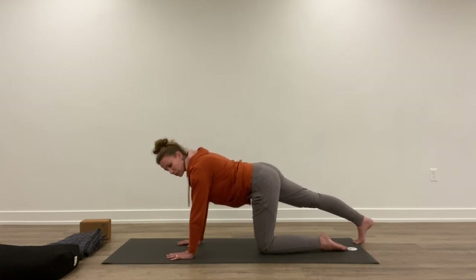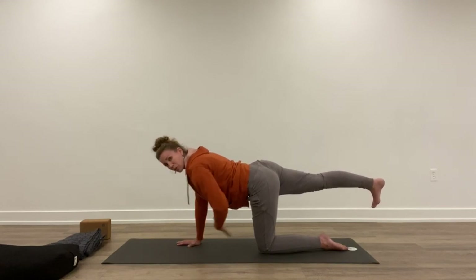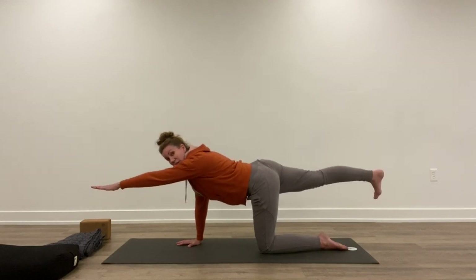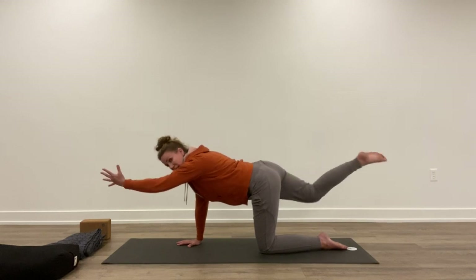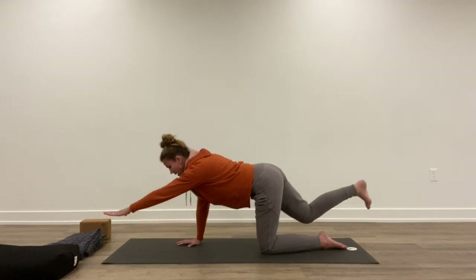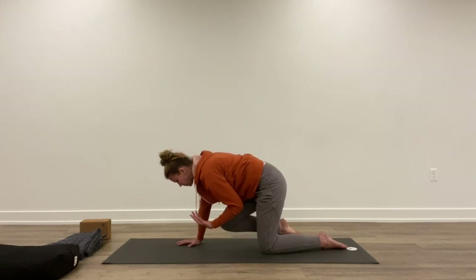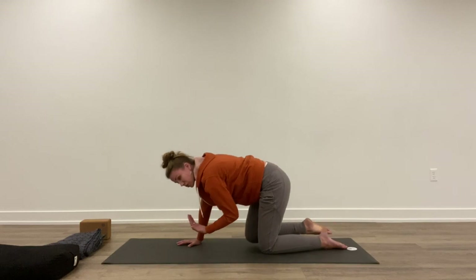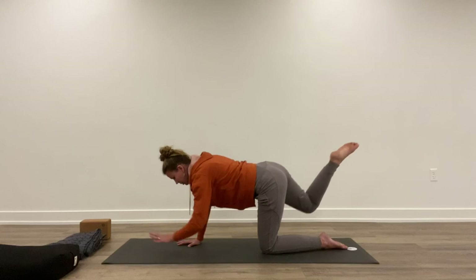Start to shift forward again so your hips are right over the knee and lift the leg straight back — not going high, just lifting straight back. Pull the abdominal muscles up towards the spine to feel nice and secure, then extend the left arm forward. So my right leg is back, left arm is forward. Exhale, bring the elbow to the knee. Inhale, extend back out. Three times. Keep your gaze down at the mat so your cervical spine stays lengthened and you're not kinking the back of your neck.